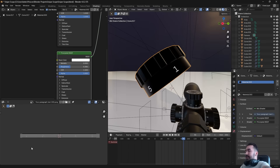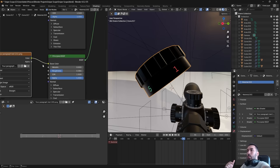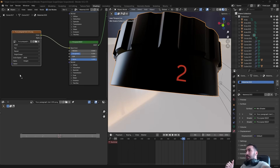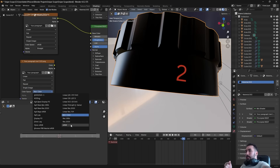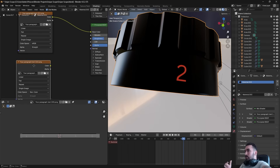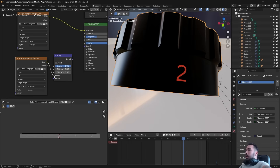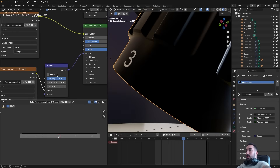The second Principled BSDF node — the one for the carved letters — is where we use our color texture and bump map. Load the color map, plug Color into Base Color of that second node. Now load the blurry bump map image, change its Color Space from sRGB to Non-Color so Blender reads it as height data. Add a Bump node, plug the bump image Color into the Bump node's Height input, and plug the Bump node's Normal output into the Normal input of that second Principled BSDF.